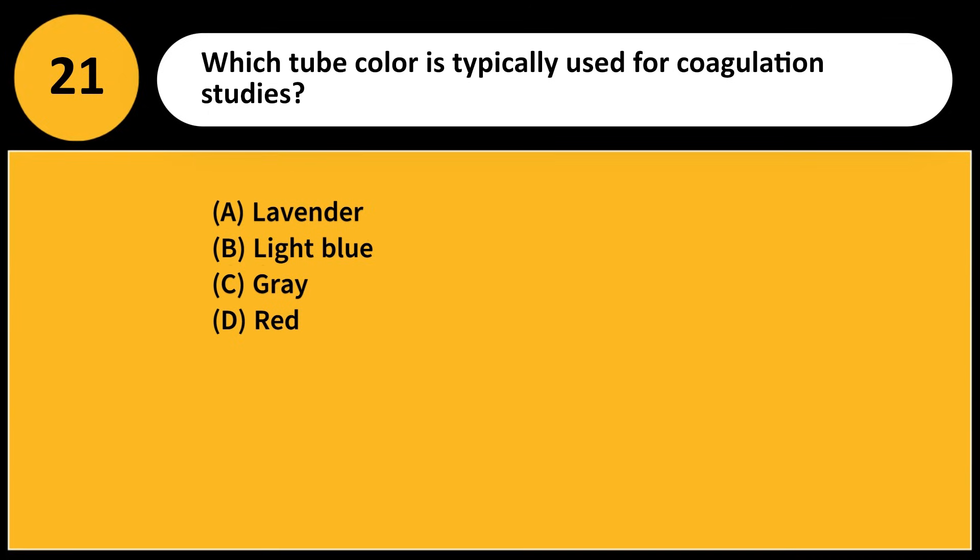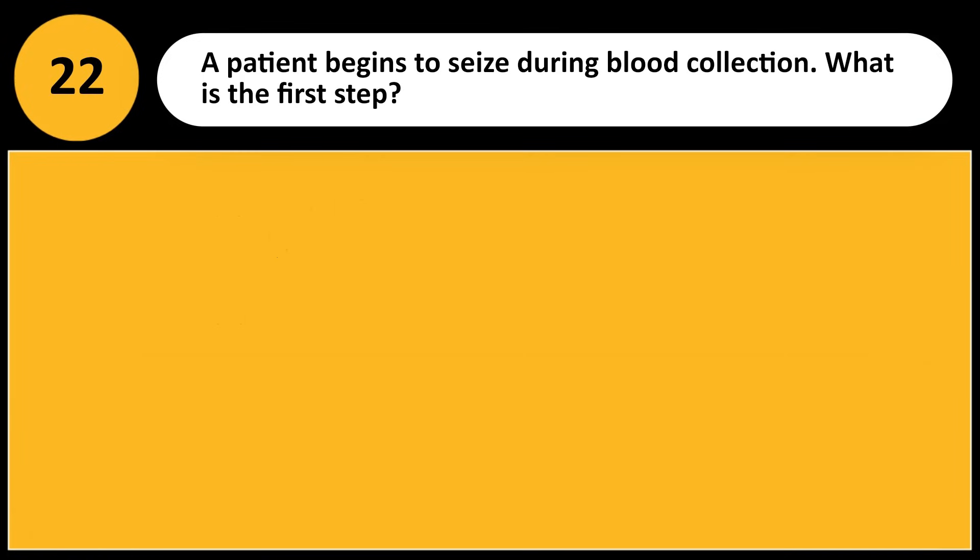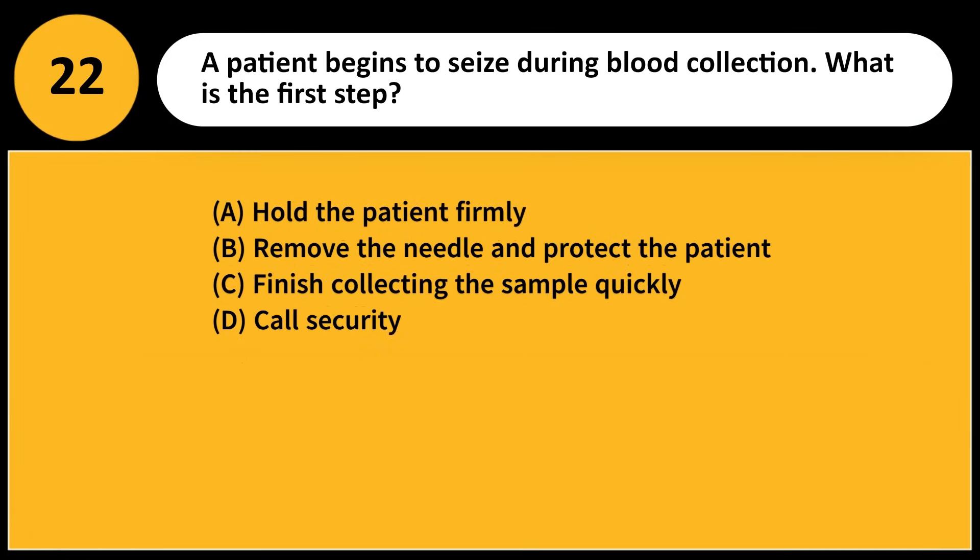Which tube color is typically used for coagulation studies? A) Lavender, B) Light blue, C) Gray, D) Red. Answer: B. Light blue tubes contain sodium citrate, which preserves coagulation factors for testing.